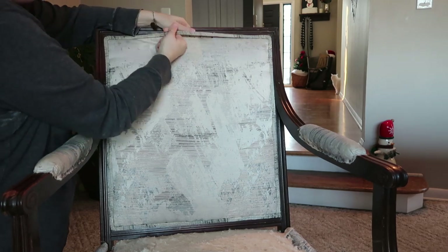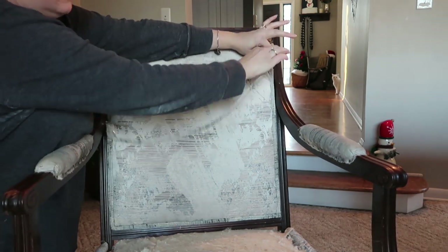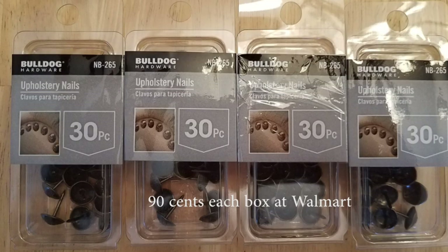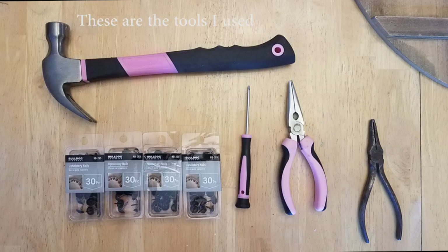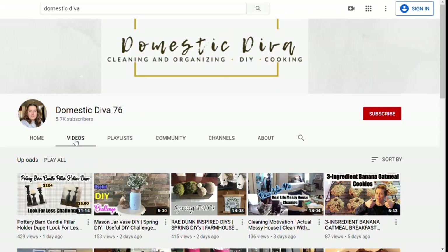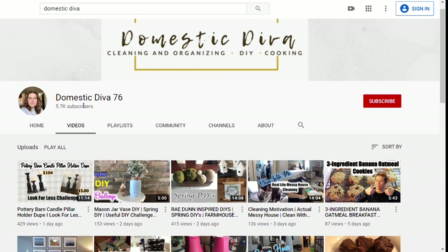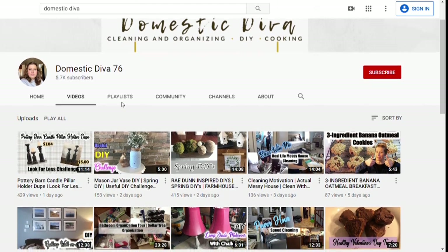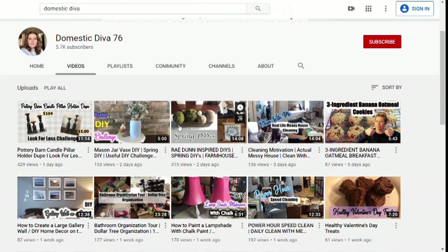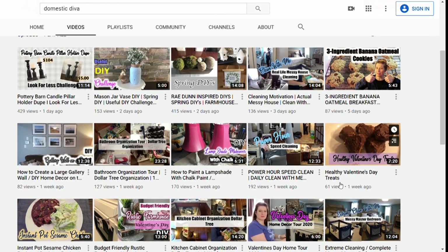This chair gave me so much hassle, but in the end I ended up using these really pretty upholstery nails — I'll show you shortly. Real quick, I wanted to let you know that this furniture flip is part of a collab with Sonia from Domestic Diva. She has a really fun channel — if you're into DIYs, trash to treasure, cleaning inspiration, recipes, and how-to tutorials, definitely check her out and tell her I sent you. Now let's get back to the project.